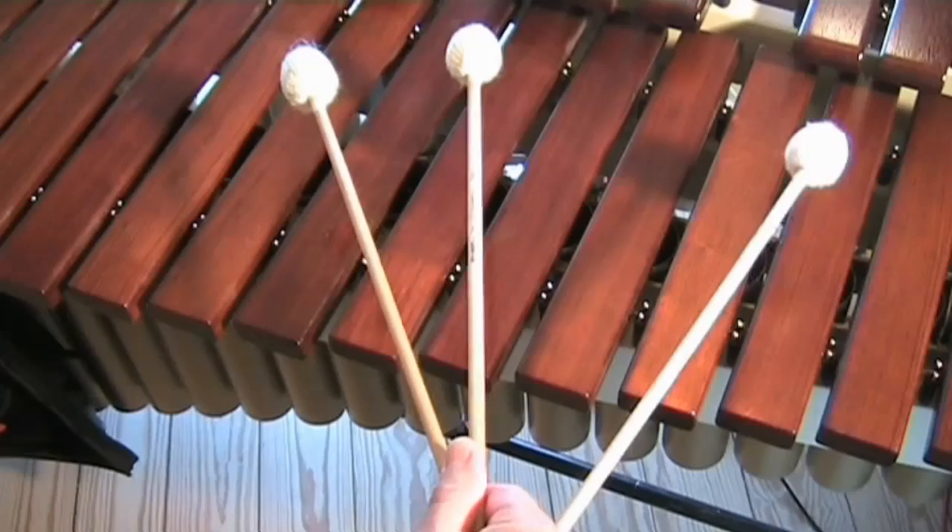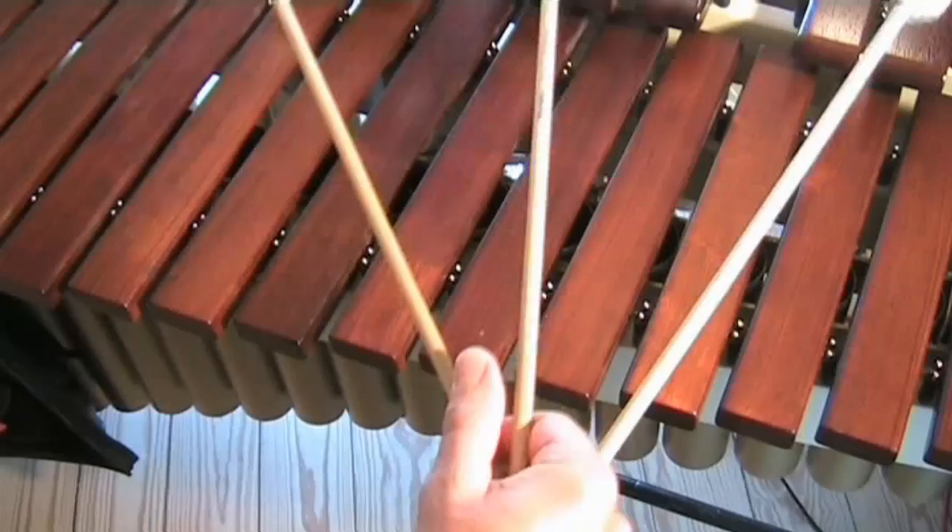The single independent outside stroke. To do this stroke, let the inside mallet hang loose. Or you could do like this.